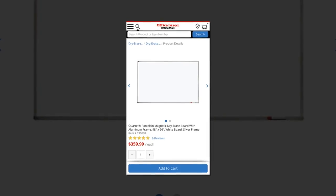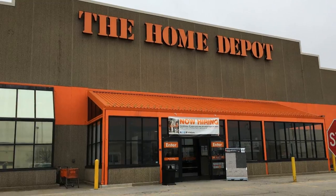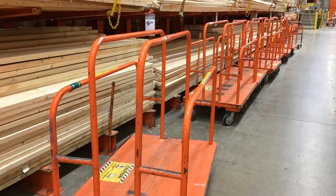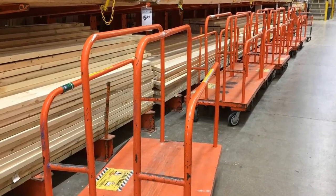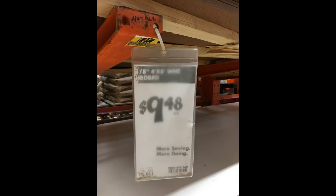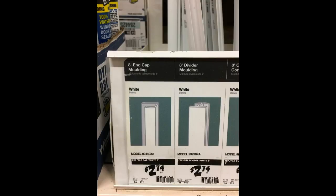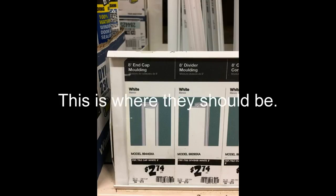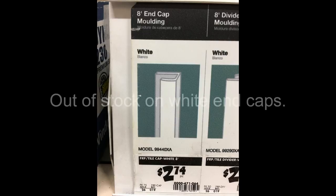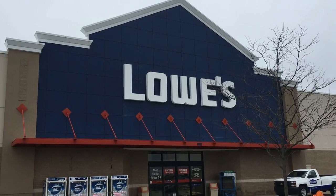So I ended up going to Home Depot. Here's what I would recommend you do: first go to the lumber section, get a lumber cart — this material can be found in that section. It is called an eighth inch 4x8 white hardboard, and by me it's $9.48 a sheet. I went looking for some type of vinyl end caps but they were out of stock, so I checked out for $10.19 and headed over to Lowe's.